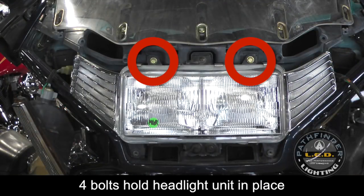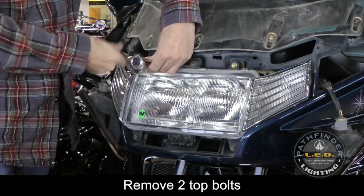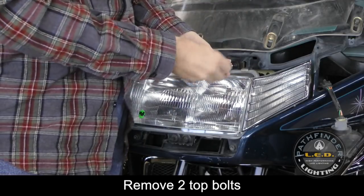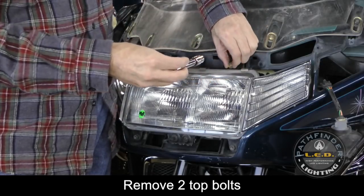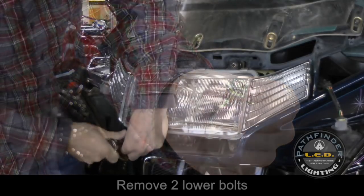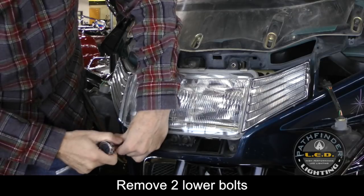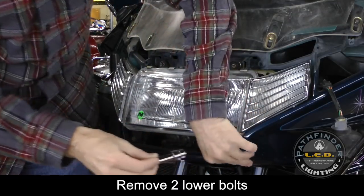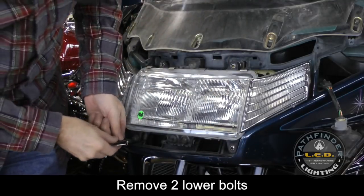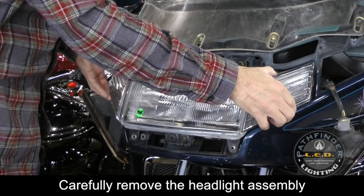You will notice there are four 10 millimeter bolts that secure the headlight assembly to the bike. Using a 10 millimeter socket and a ratchet, remove the two top bolts from the headlight assembly. You'll notice that the top bolts are a different color and design than the bolts in the bottom. Now remove the two bottom bolts. As you remove the last bolt, make sure to hold your hand over the headlight assembly to prevent it from falling out. Notice that the two lower bolts are threaded to hold the chrome vent cover in place. With the bolts removed, you can now carefully lift the headlight assembly away from the motorcycle.